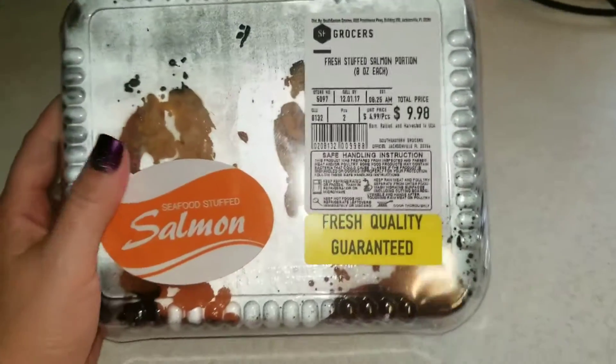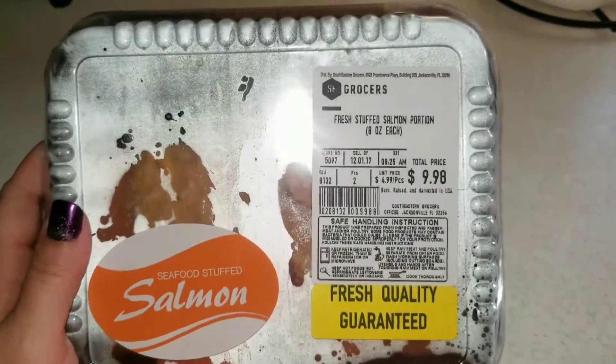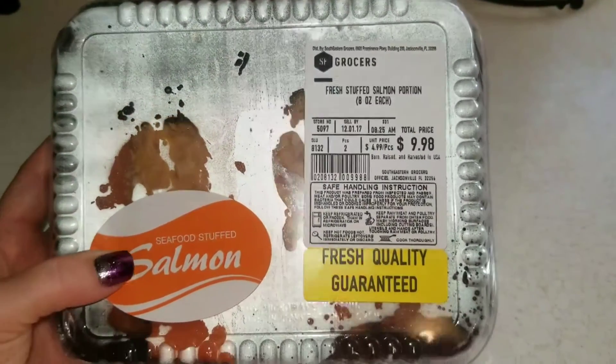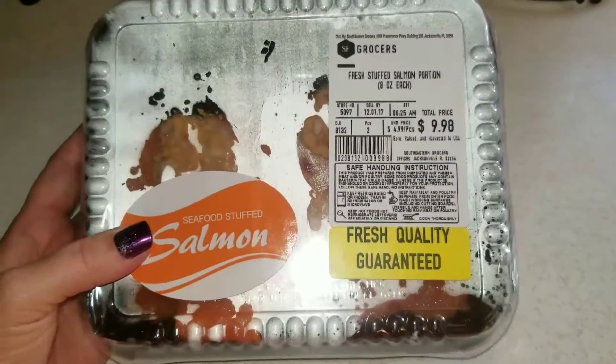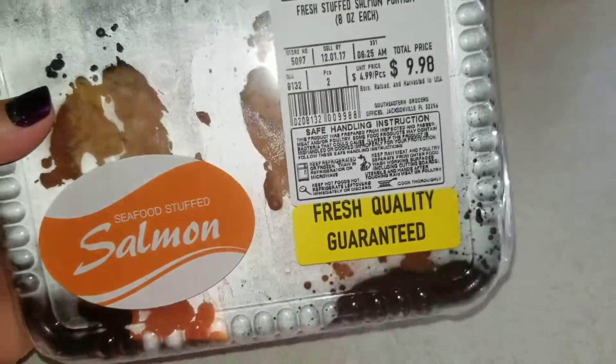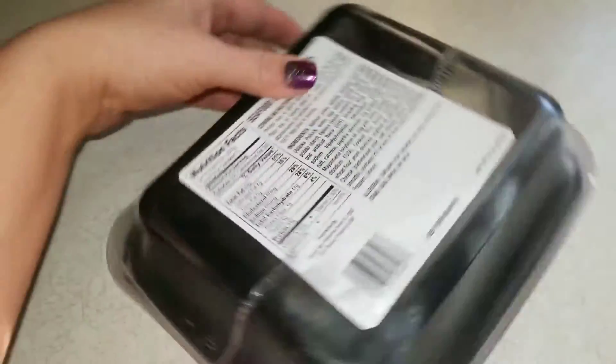So this is the salmon I'm using. If you hear anything loud in the background, my kids are playing Roblox — I don't know what they like about that game, but they do. So this is the salmon I was talking about. I got this from Bilo. Like I said, I usually always buy it fresh — they cut it in front of me — but I wanted to try this. It is like seafood stuffed, I guess is what it says. I'll open it up and show you the directions on the back. I thought it was pretty neat how it says you cook it.